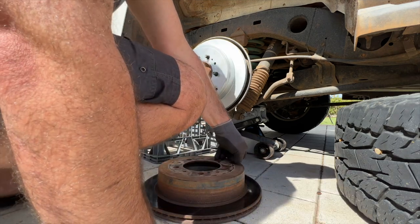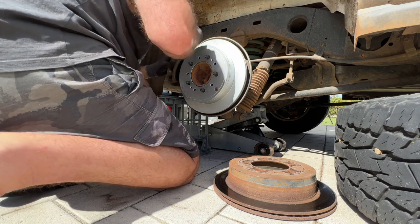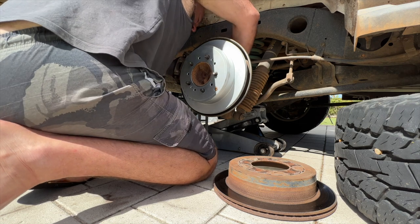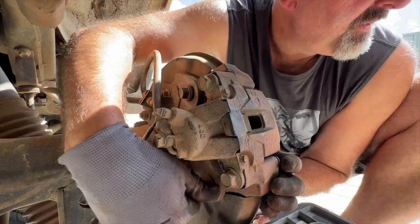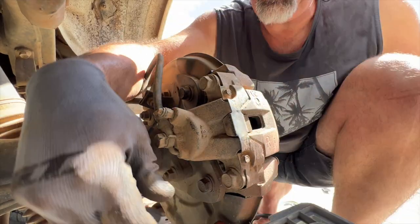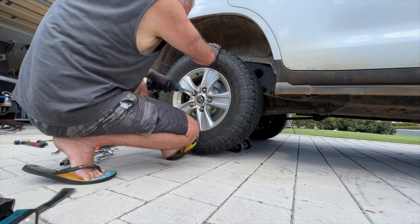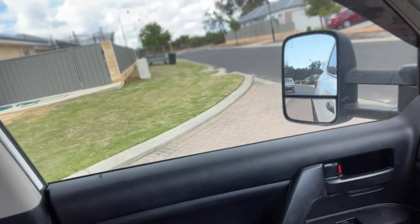I'm going to put the adjuster back in, out of the dust boot for the adjuster. They're all in and it's working. I thought the handbrake worked for a minute then, but it's getting a little bit overexcited.